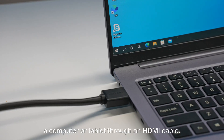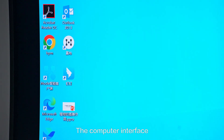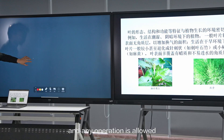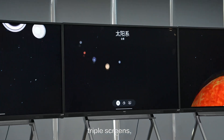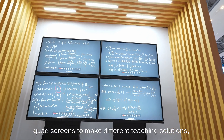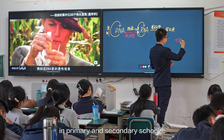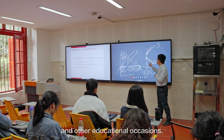HableOS supports connecting to a computer or tablet through an HDMI cable. The computer interface will be windowed on the big screen and any operation is allowed. HableOS can run on dual screens, triple screens, and quad screens to make different teaching solutions, which can be widely used in classrooms in primary and secondary schools, universities, training centers, and other educational occasions.